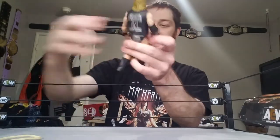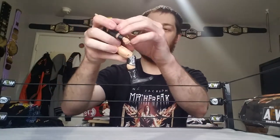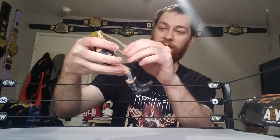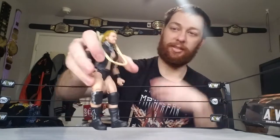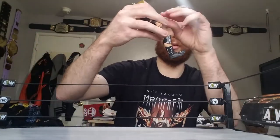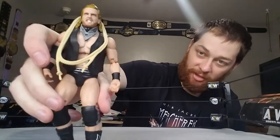He's got his little hangman noose accessory. He hasn't really used this in AEW much, but I still thought it was pretty cool that they added it and made it part of his gear for the action figure. I thought that was a nice touch.